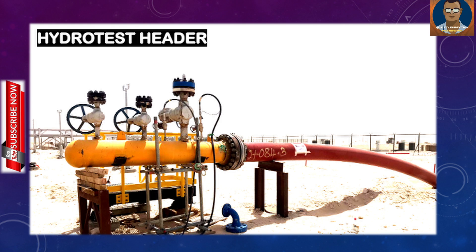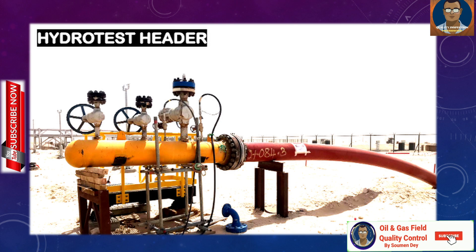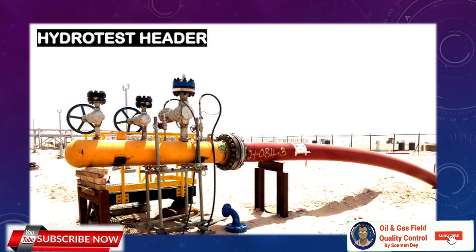Unlike a hydrotest manifold, test headers are made with the same pipe from the pipeline but with higher rating valves to isolate the hydrotest system from overpressure. A hydrotest manifold can be used for all hydrotests for piping, pipeline, or valve testing to facilitate water filling, dewatering, layup, etc. Whereas test headers are specifically prepared for the pipeline with the same diameter and rating — sometimes directly welded, sometimes flanged — and are made for only one diameter. So a 13-inch hydrotest header can only be used for 13-inch diameter piping, whereas a hydrotest manifold can be used for all diameters.